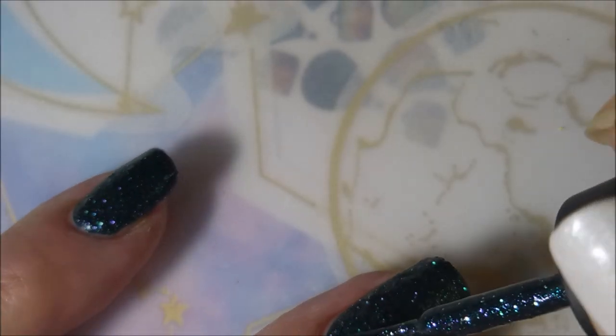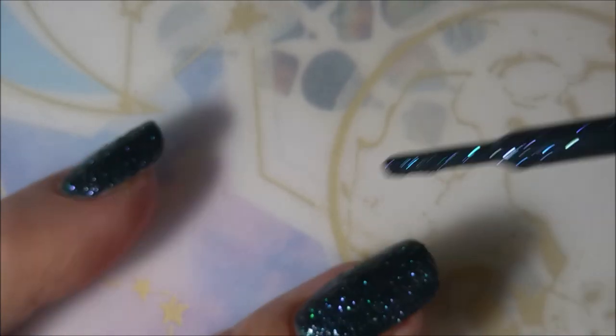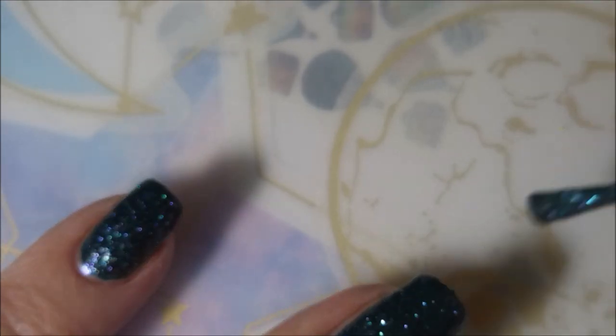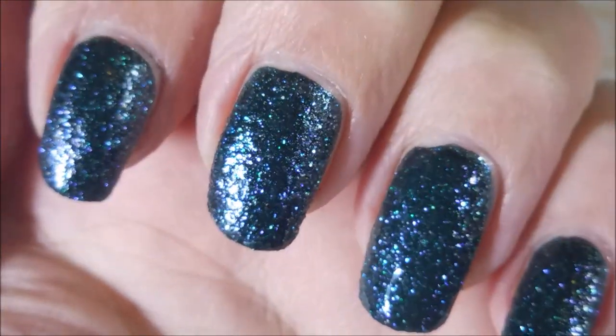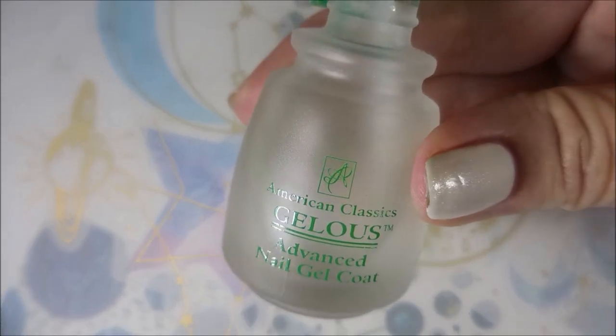I'm always worried that I'm not going to let them dry enough, so I just feel the need to put that fast-dry top coat on. We are going to go in with the second coat of Juniper. They actually had two new ones and I got both of them, but this is the one I had to try — and it just didn't show on camera how gorgeous this is. It's like purple, blue, green.